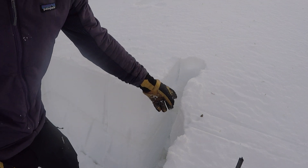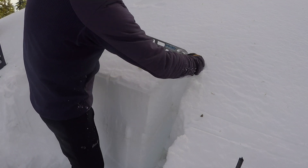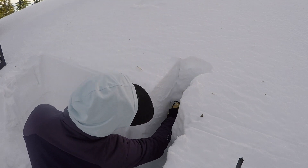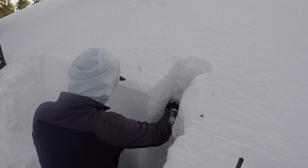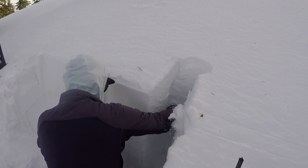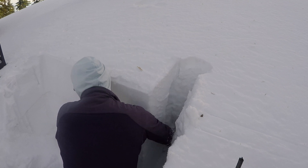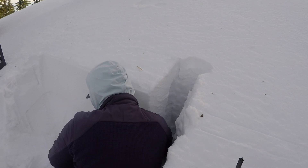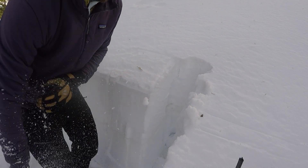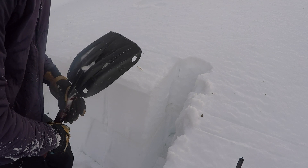Once we've done our pie wedge to get our hand back in there, we can isolate the back of the column. And once that column is isolated, we can do our tap test.